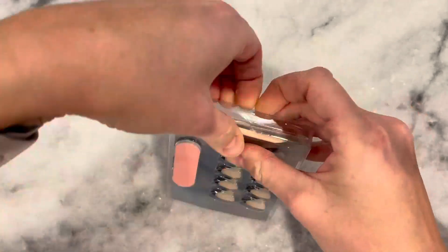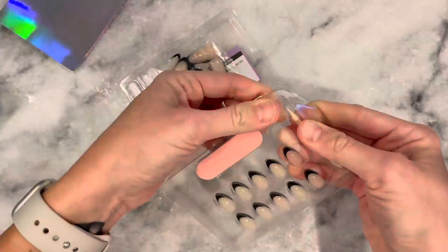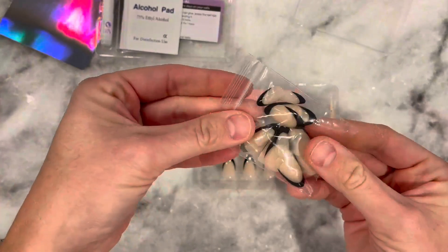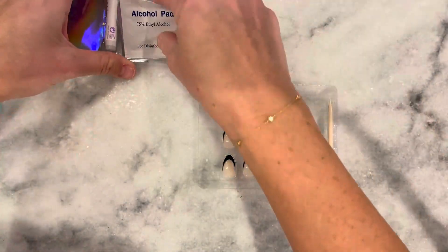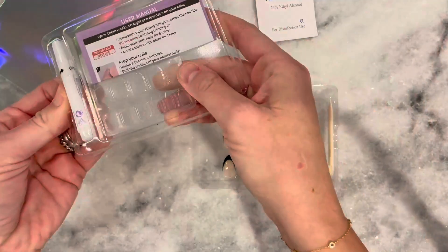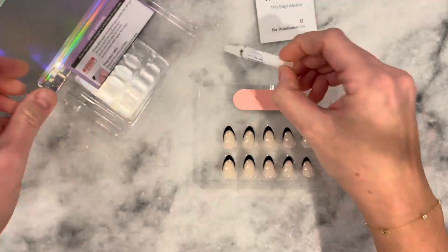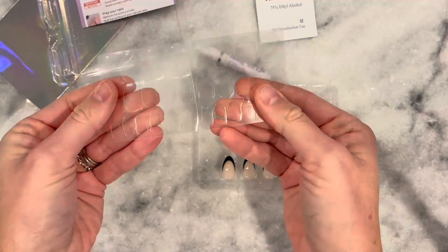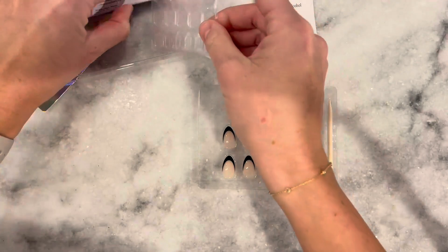Here I'm opening up the package. It comes with glue, a cuticle pusher backer, the nail file to buff down your nails, and a ton of different sizes. So you will be guaranteed to find one that fits. An alcohol pad to wipe down your nails to prep it. Some nail glue, and also these glue-on stickies that you put on your nails first.